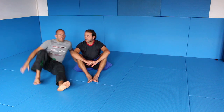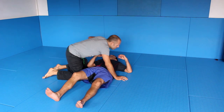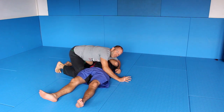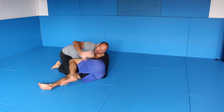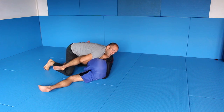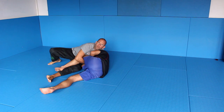So let's say you're in side control and the guy is turning into your direction — he's turning to escape, you feel his knees coming up, you go for the knee and you grab the arm. Now the important thing is you sit up to this side. I put my weight completely on my left butt cheek.